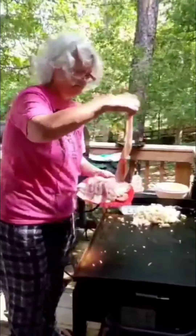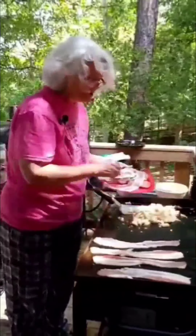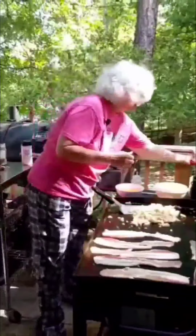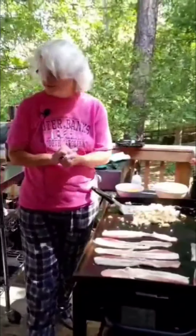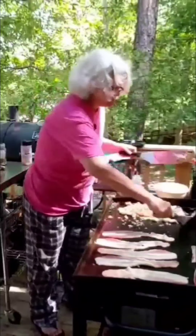Bob's back there giving me a hard time about the grill, the heat of it. There's the bacon getting started and some sausage there too. He's starting to say, now who's going to eat all this food? Like he has a problem.